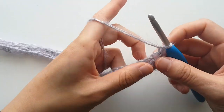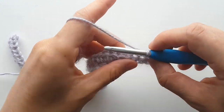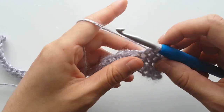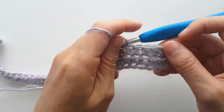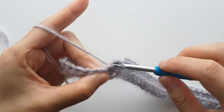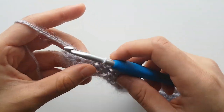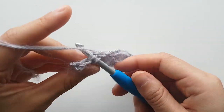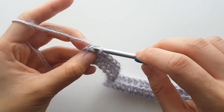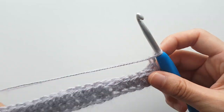To start row 2, half double crochet into the next stitches — make sure that you have 33 stitches. You should have 7 stitches left. Slip stitch into each stitch until the end of the row. At the end of the row, chain 1 and turn.